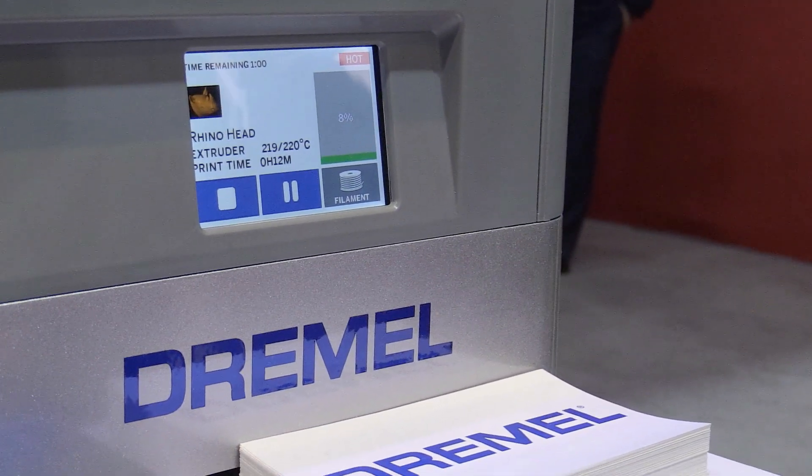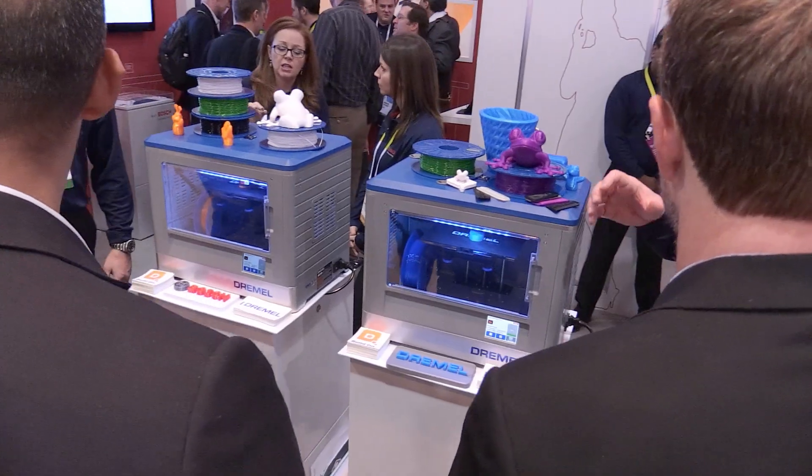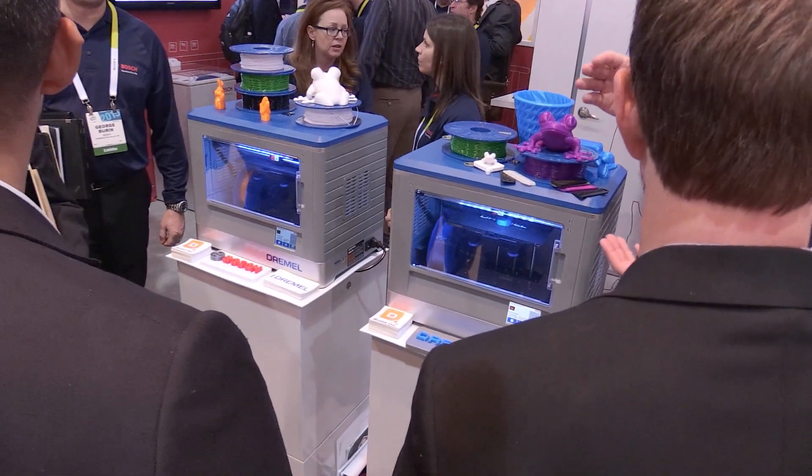We also on the back end provide the same Dremel support that everyone is used to and the same quality that everyone is used to from Dremel. Dremel is very excited that we're able to bring the 3D Idea Builder into everyone's home.